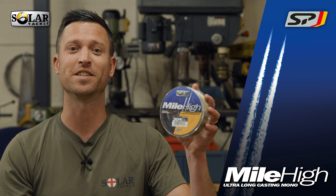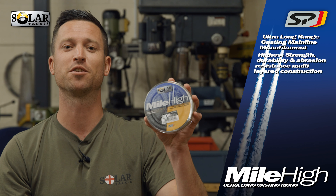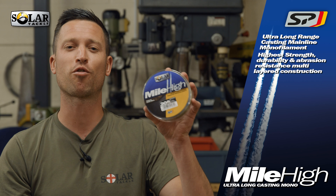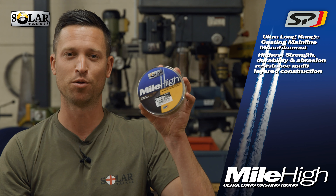This is SPC Tech Mile High, an ultra long casting multi-layer construction mainline delivering incredible strength, durability, handling and most of all distance.